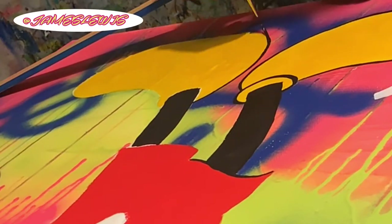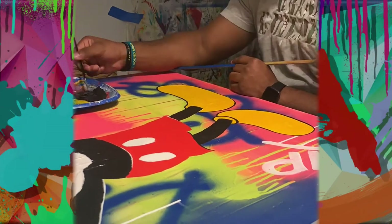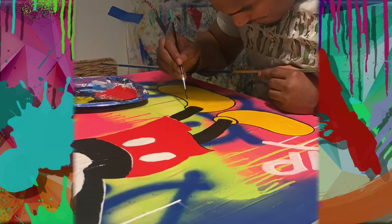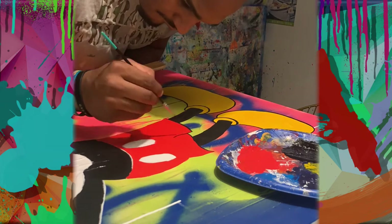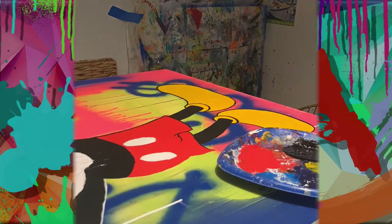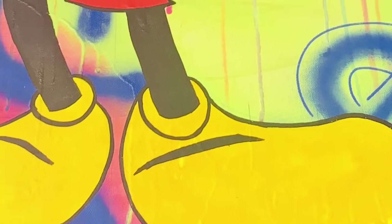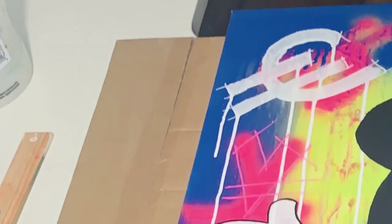Here I'm using James Lewis brushes, which are great for outlining. I wanted to practice this technique and use the brush to get used to it for future paintings.